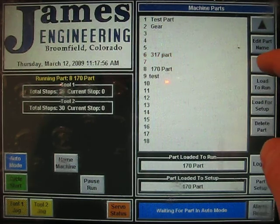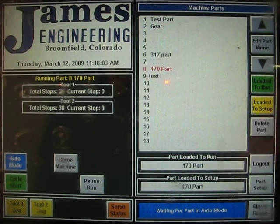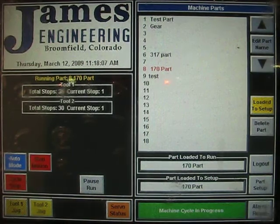Now I'll move down from 317, which is the part we just ran a few moments ago, to 170. This is all the operator has to do. He hits load to run, now the program is set. You hit cycle start and the cycle starts.